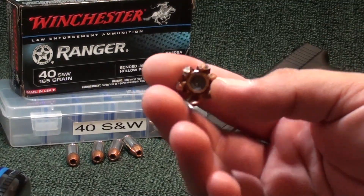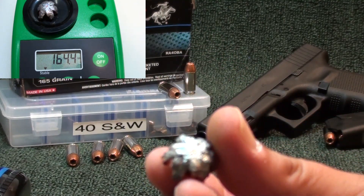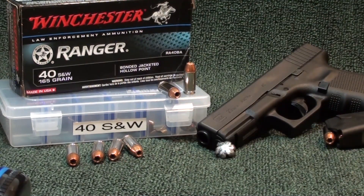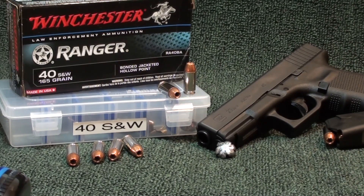Weight retention was spot on: 164.4 grains from a 165 grain bullet — essentially nothing lost. It flowered all the way back; you can see the little petal detail in the close-ups. Velocity: Winchester rates this at 1,140 fps from what's probably a 5-inch barrel. My five-shot average out of the Glock 23 Gen 4 was 1,109 fps, with a low of 1,104 and a high of around 1,120. A little low, but expected from a mid-size gun versus a full-size.